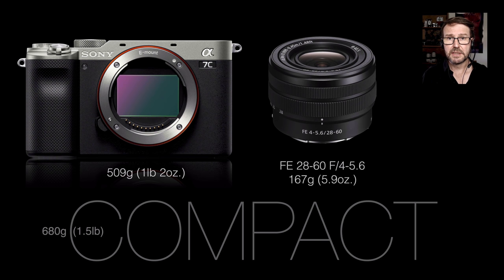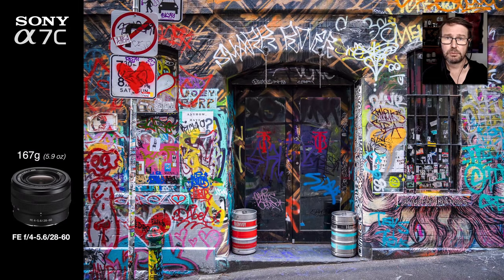Sony have embraced not just the compact camera but also turned their attention to compact lenses. This kit lens comes in at just 167 grams — 5.9 ounces — really small, reminiscent of the FE 35mm f/2.8 Zeiss. Some may worry about kit lens quality, but I'll post a link so you can see what it achieves. It is actually pin sharp corner to corner — yes, there is barrel distortion at the wide end, but camera corrections fully correct this whether you're shooting RAW or JPEG. It's sharp corner to corner as you can see from this large 4K image.